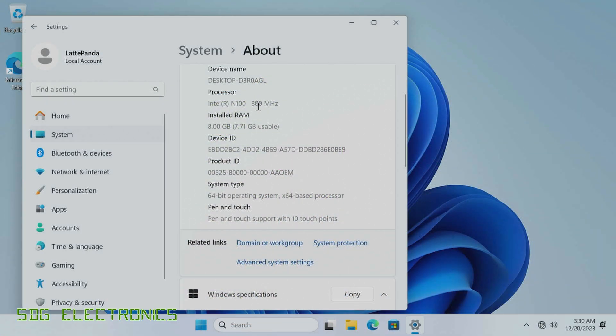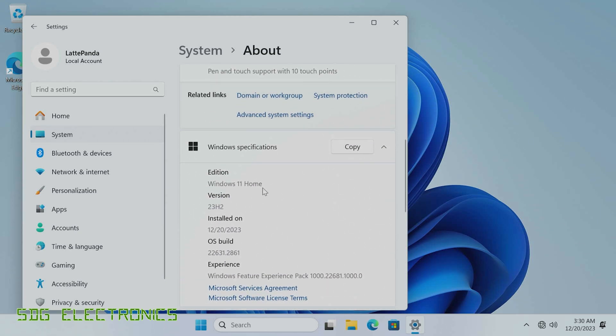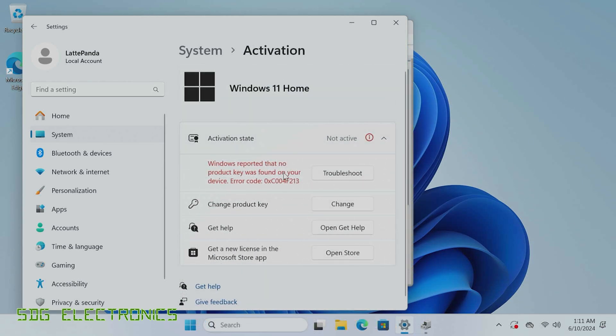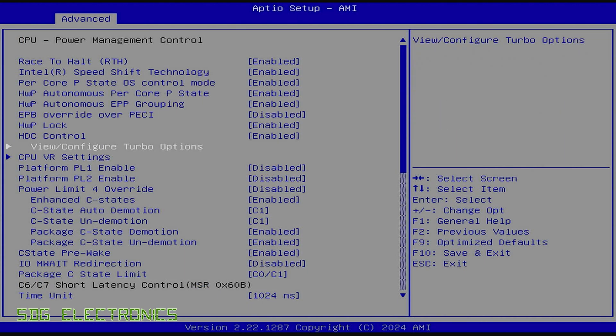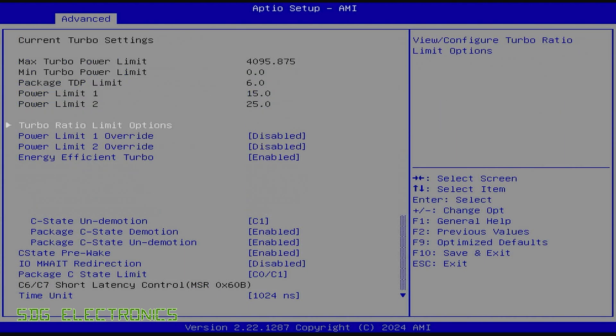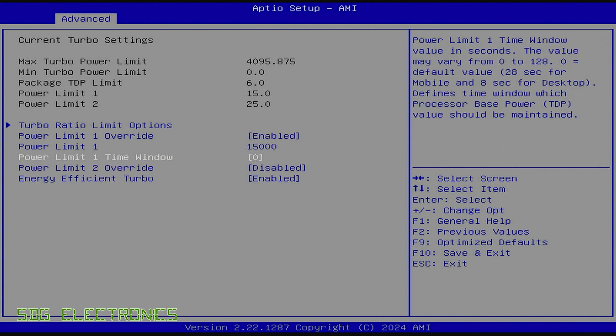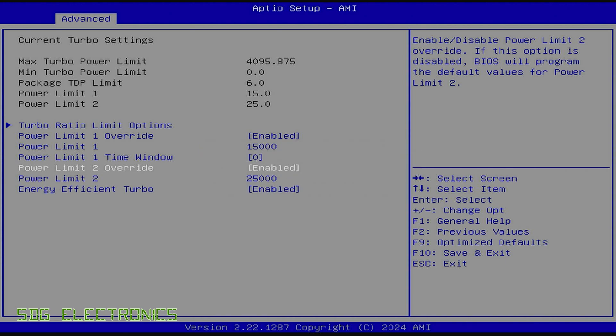We can see details of the processor currently running at 800 megahertz with 8 gigabytes of RAM as mentioned before, and it's installed Windows 11 Home. As soon as we connect to the internet you can see there's actually no license for Windows, so if you want to use Windows on here you will have to buy a license separately. Going through the BIOS, if we want to limit the CPU power — for example if we have a power-limited supply or don't want to use the CPU fan — we can adjust the power limits here. We've got 15 watts for normal and 25 watts for turbo.